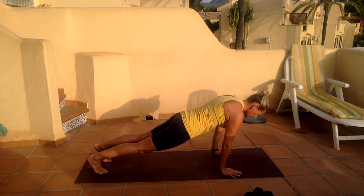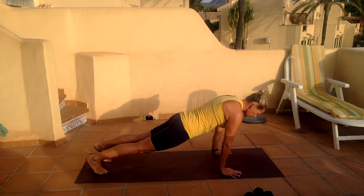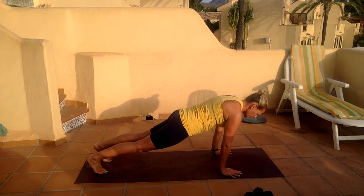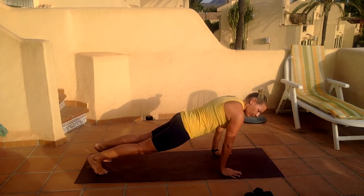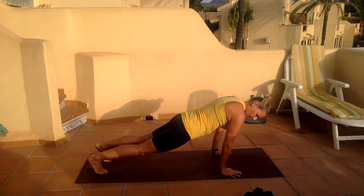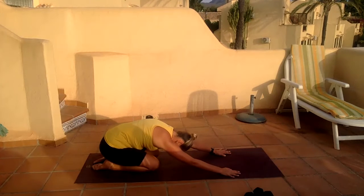Squeezing the back, lengthening out through the legs, cleaning up through every part of your abdomen. Hold it — 10 more seconds. Really breathe in through the nose, out through the mouth. And then drop the knees down, sit back into child's pose or into a little cat stretch.